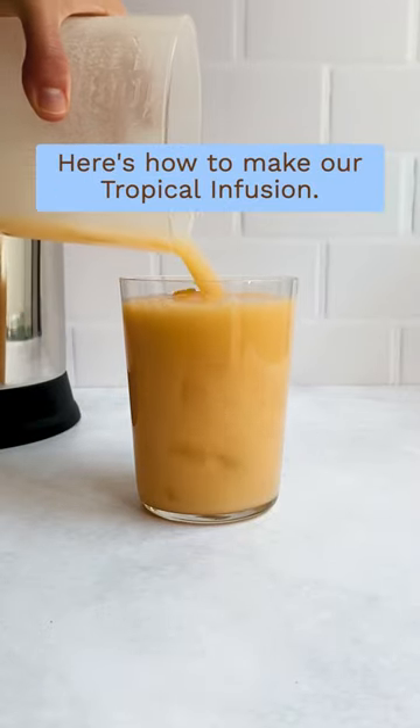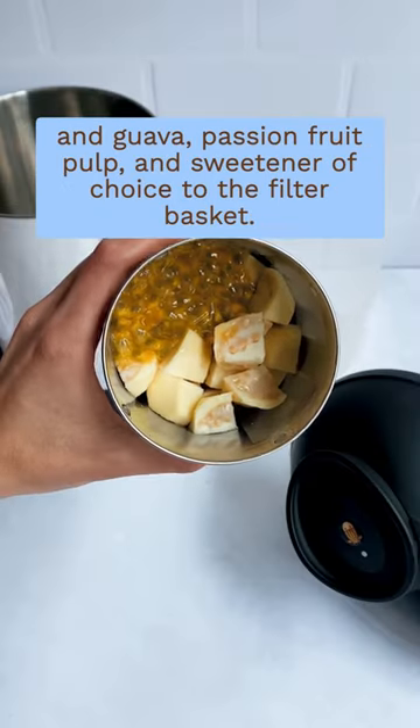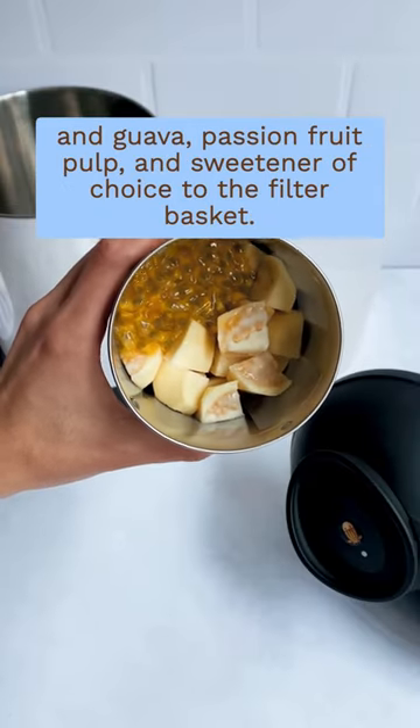You know we love almond cow infusions. Here's how to make our tropical infusion. Add coconut water to the collector cup and guava passion fruit pulp and sweetener of choice to the filter basket.